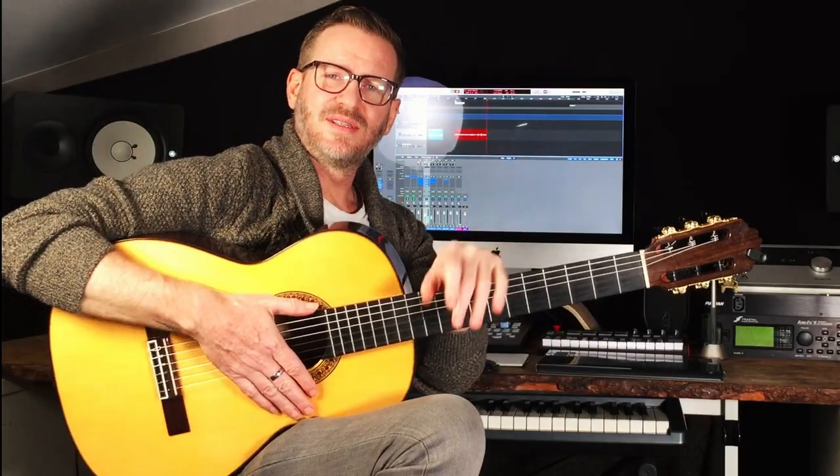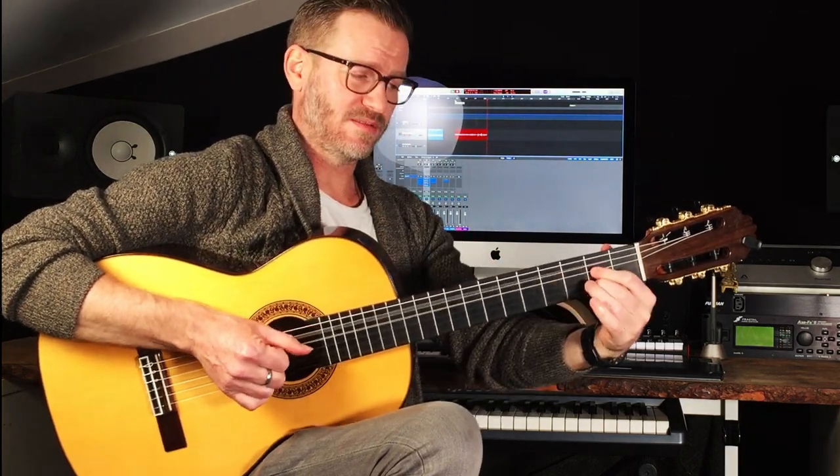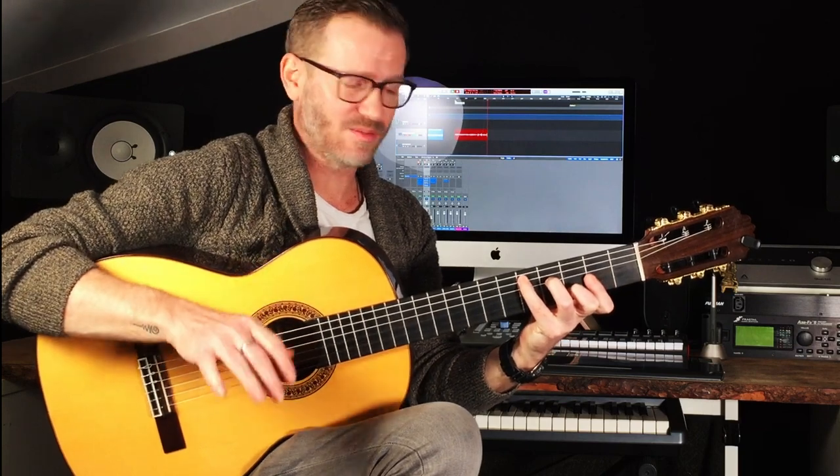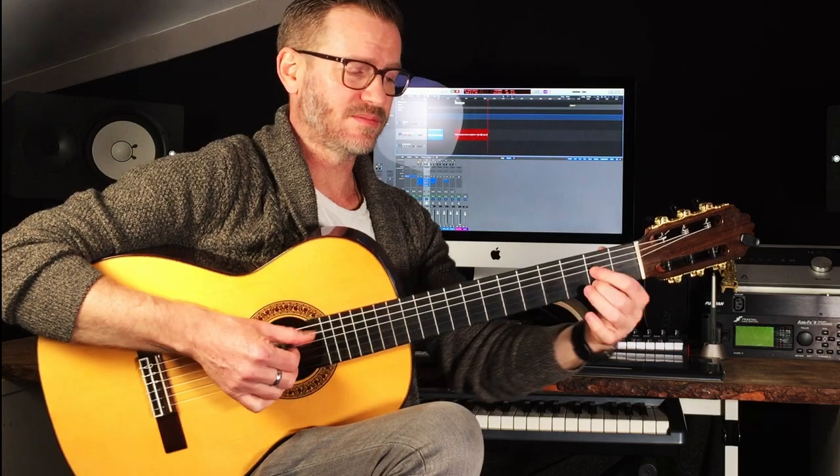Hey everyone. This little piece is based on a taranta, a flamenco song, and the harmony is based around that. So it's D major, if that's helpful for you. The main chords we're using are B minor, A, and G, and F sharp. The F sharp is the flamenco.